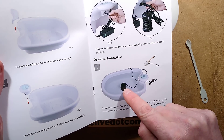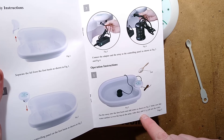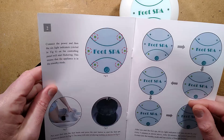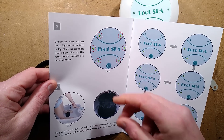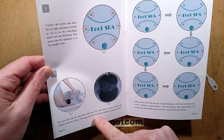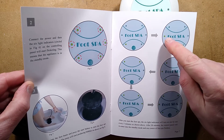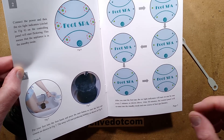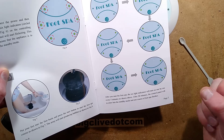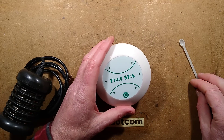You place the electrode into the bowl, add 0.1 grams of salt and water, making sure the water surface is over the top of the array. Connect the power and the 6th light indicator on the controlling panel will start flashing - this means the appliance is in standby mode. Put your feet in, press start, and the array produces bubbles. After 30 minutes the control panel re-enters standby mode and one course of foot spa finishes.